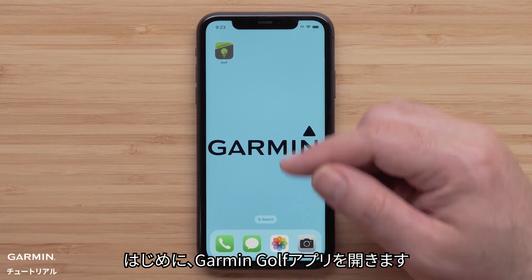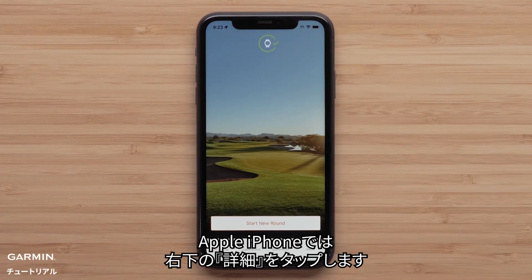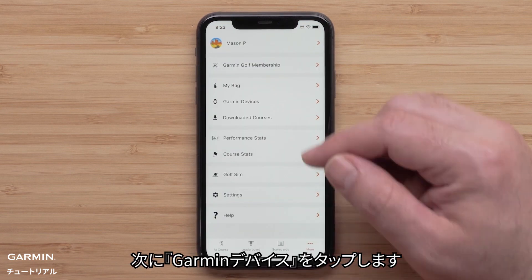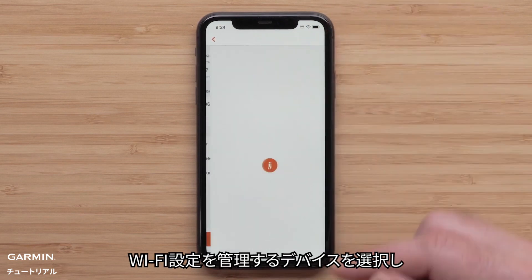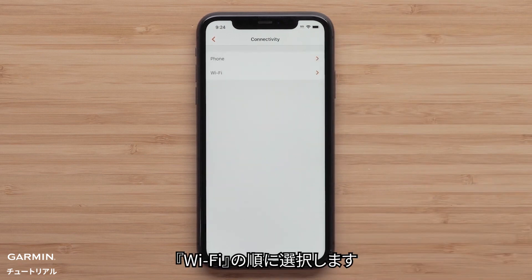Start by opening the Garmin Golf app. On an Apple iPhone, tap More in the bottom right corner. On Android devices, tap on the three bars in the top left. Now tap Garmin Devices, then select the device that you want to manage the Wi-Fi settings for. Then select Connectivity, followed by Wi-Fi.